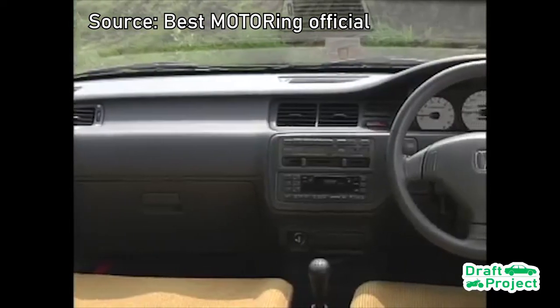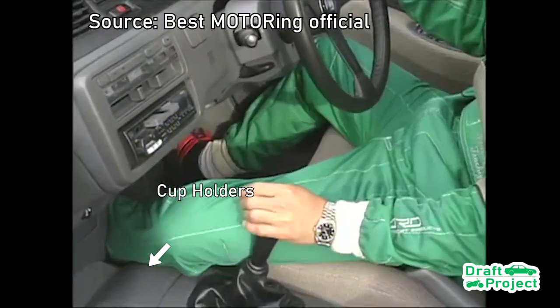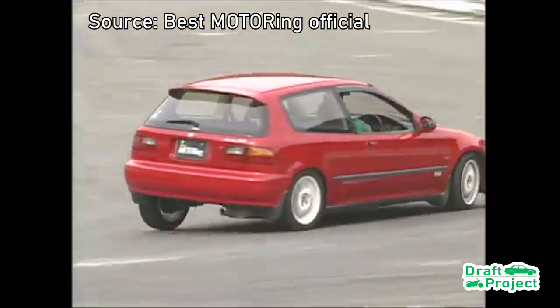All models of the Civic EG have this center console as standard, giving space for cup holders and more leg room, which can be useful to others when they use their Civic in racing.